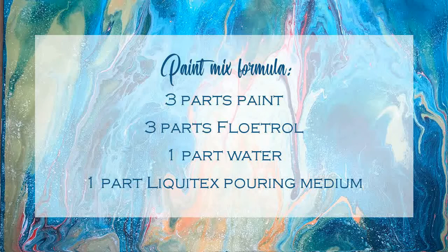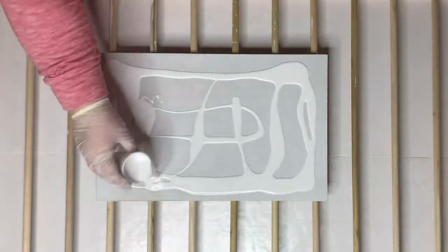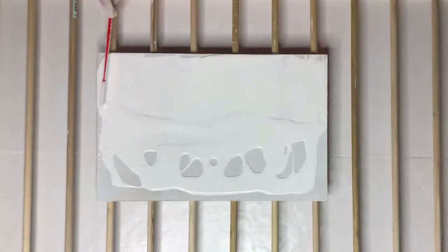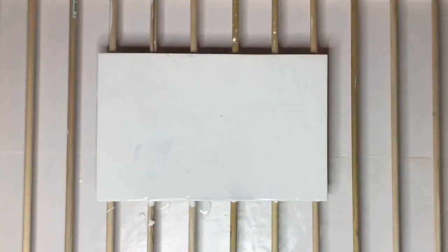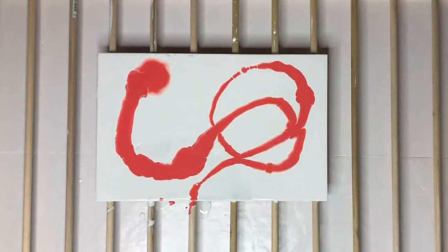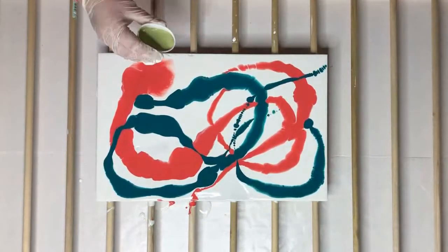This is how I mixed all the paints for all three of these paintings. For this first one, I covered the entire canvas with white — I find that the paints flow much better if you already have paint on the canvas. I don't actually paint on canvas; I use MDF boards, quarter-inch MDF boards, and I just prefer them. I find them much easier to work with than canvas or canvas board.